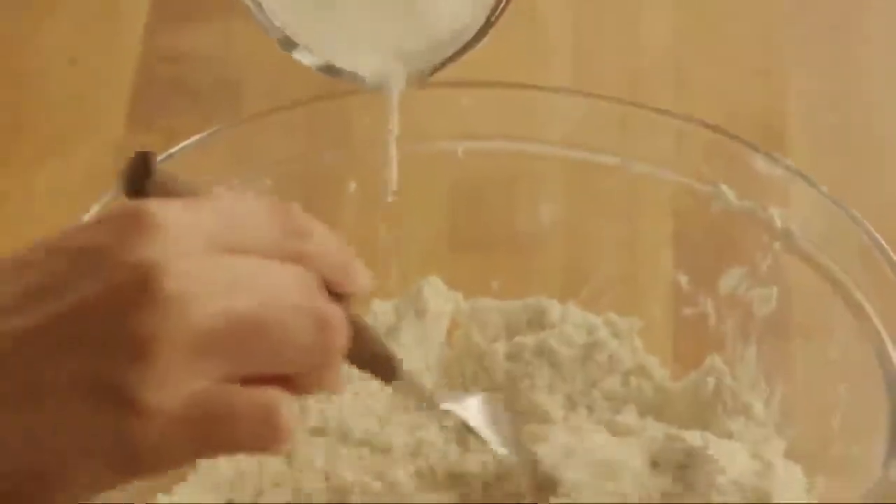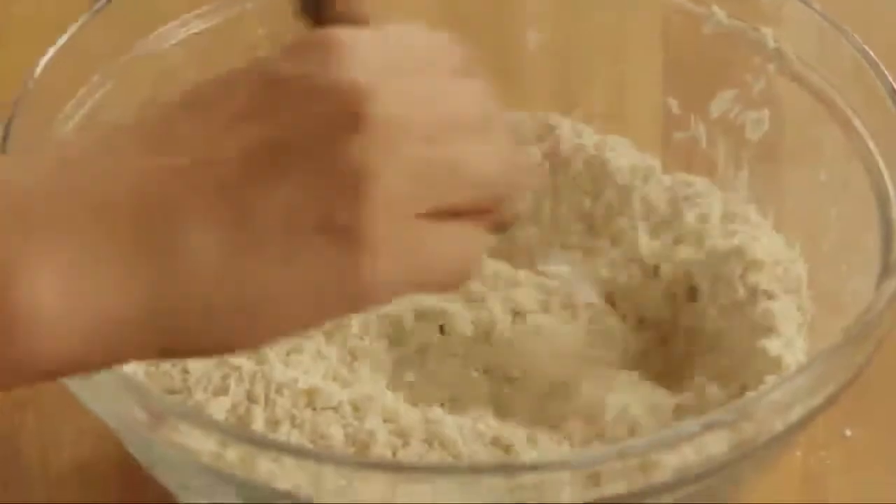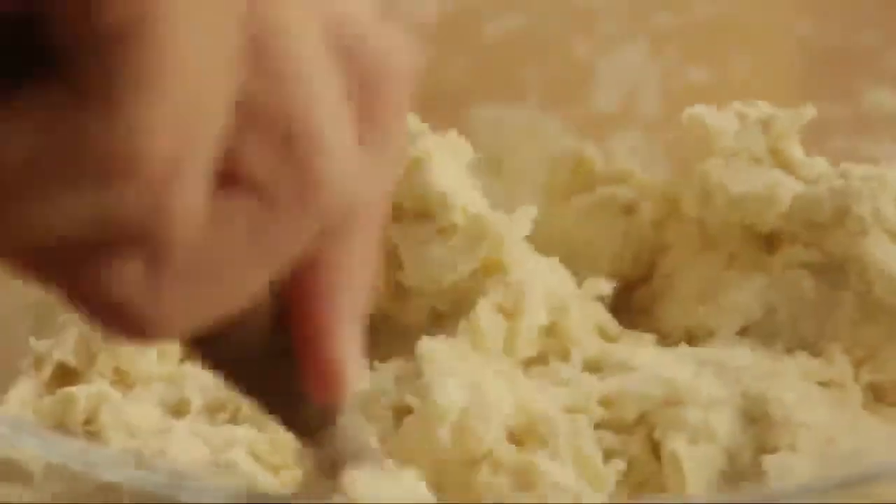Gradually pour in three quarters of a cup of cold milk, stirring the dough until it's soft and moist, and pulls away from the sides of the bowl.